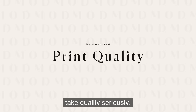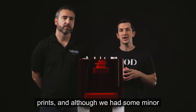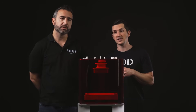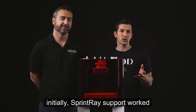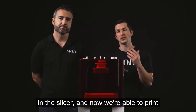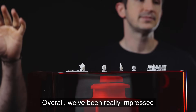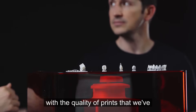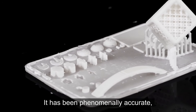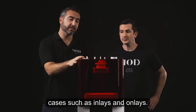It's clear that they take quality seriously. We were blown away with our die and model prints. Although we had some minor issues printing ultra thin veneers initially, Sprintray support worked with us to develop a veneer mode in the slicer, and now we're able to print ultra thin veneers very predictably on this printer. Overall, we've been really impressed with the quality of prints, which has been phenomenally accurate for both models and patient care cases such as inlays and onlays.